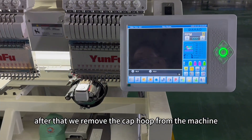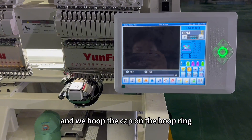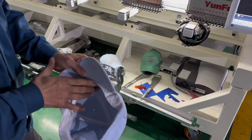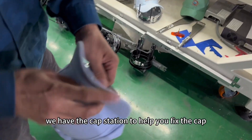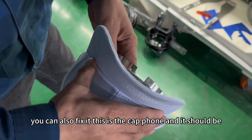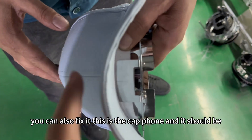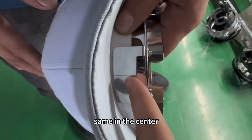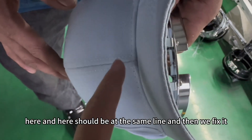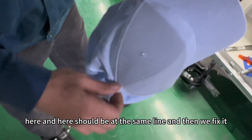After that, the cap frame will move in and stop in the center. Then we remove the cap hoop from the machine and put the cap on the hoop ring. We have a cap station to help you fix the cap, but if you have no cap station, you can also fix it manually. The cap should be centered — here and here should be at the same line. Then we fix it.